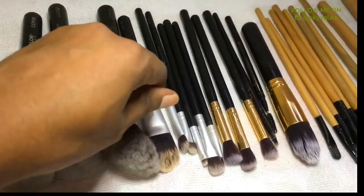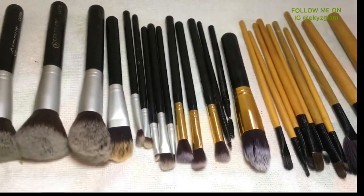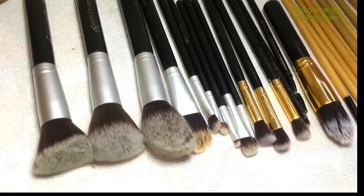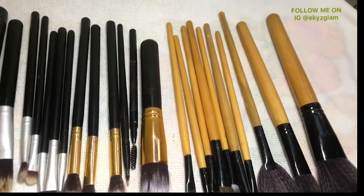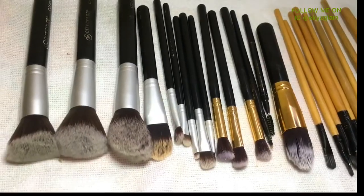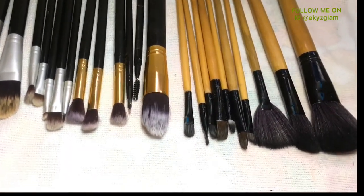These are the brushes I just finished cleaning — most of them are already dried up because I used the towel to dry them before placing them here. You can decide to put them under the sun or just leave them right where they are, and they will all dry up. That is it for this video, guys — these are the two methods I use in keeping my makeup tools clean and free from bacteria and germs. If you liked this video, give it a thumbs up, share it with friends, leave a comment below, and don't forget to subscribe and ring the bell.